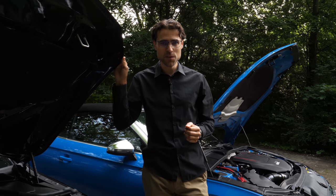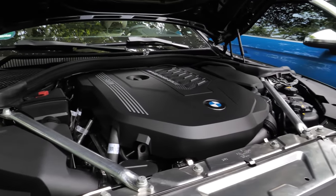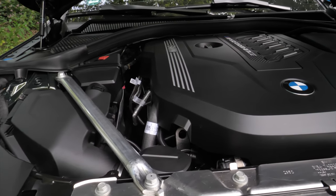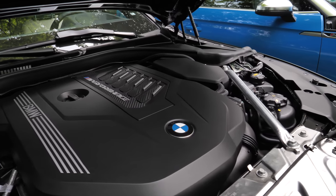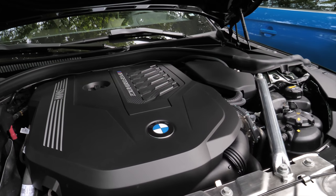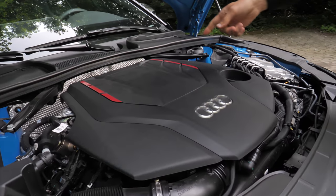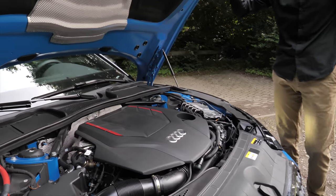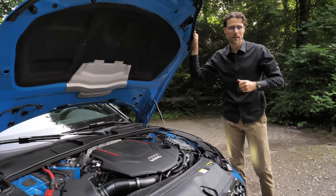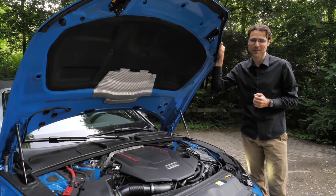Both engines have an acceleration figure of 4.9 seconds to 100 kilometers or 62 miles an hour. BMW is using the inline six-cylinder for the M Performance M440i — 380 horsepower for the 3-liter inline six. As AJ our engine expert says, the inline six is the way to go. Whereas here with the Audi, a 3-liter V6 with 350 horsepower — so 30 horsepower less — but nevertheless the same acceleration figure. Both come with all-wheel drive with a rear-wheel bias, as it's supposed to be.